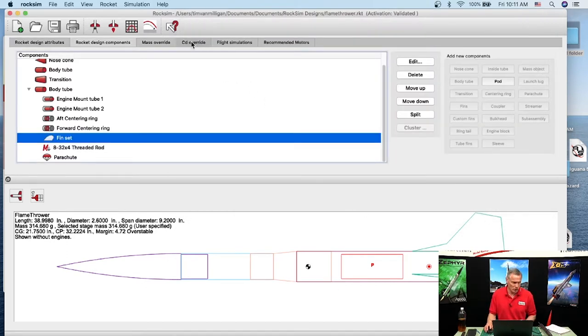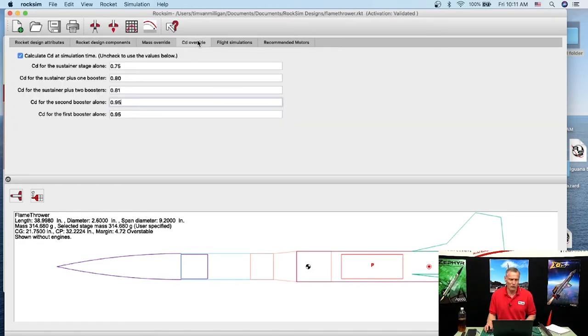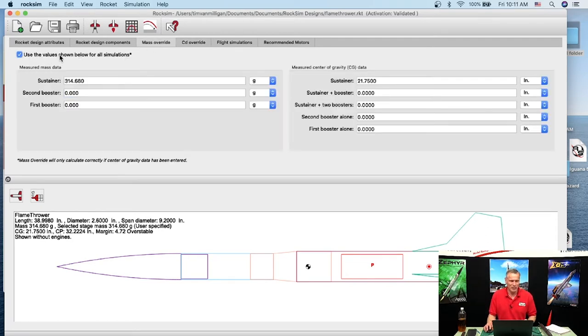If you're adjusting the center of gravity, you'd go to the Mass Override tab and uncheck it to use a manually entered value. I had a manual override on this design; unchecking it shifts it to what RockSim calculates. The mass changed as well.